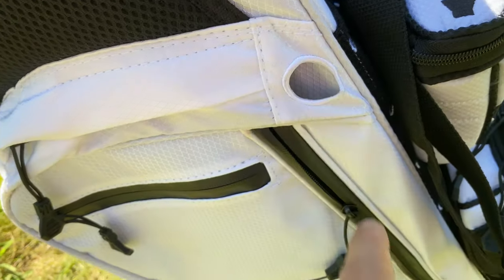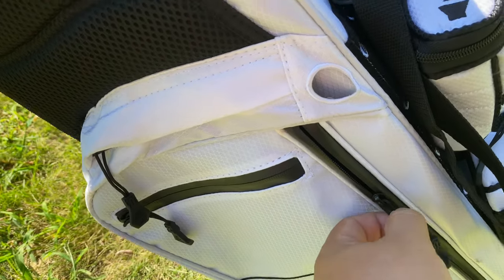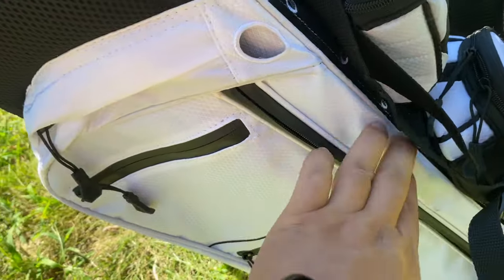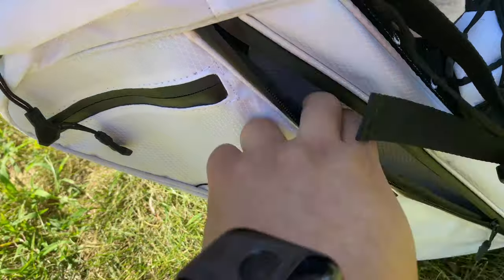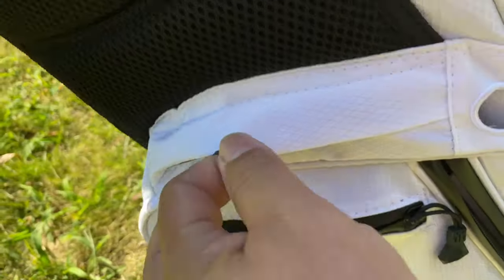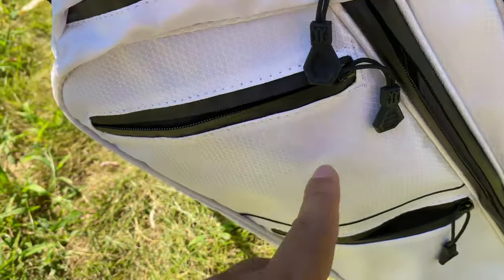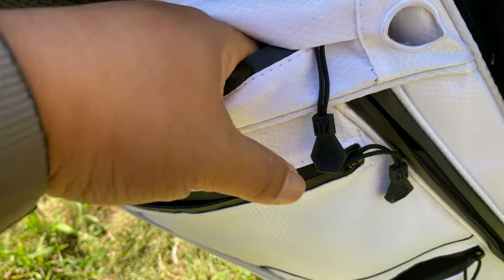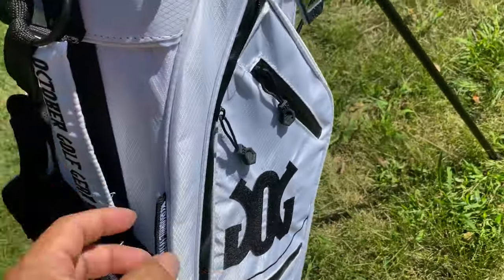Down here there are some pockets — the big pocket has a hole for venting, so if you put in something wet like shoes, it won't trap moisture inside. There's another pocket that goes all the way to the bottom, a pocket that goes down to the top of that lower pocket, and then a little pocket up here that goes down just a bit — good for car keys and those types of things.